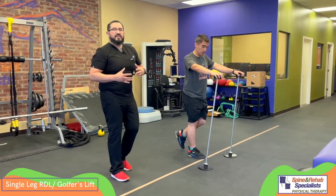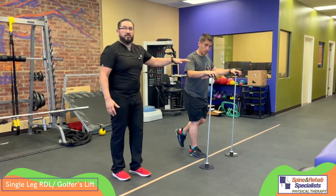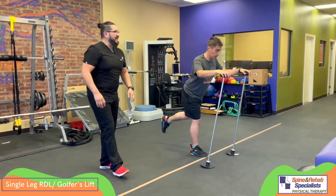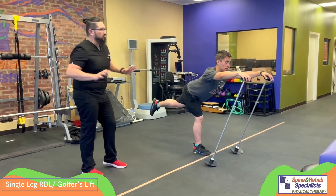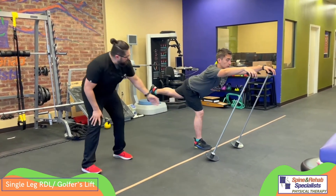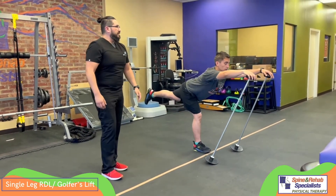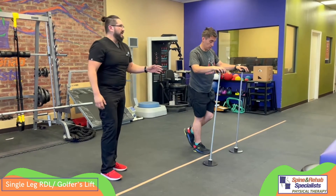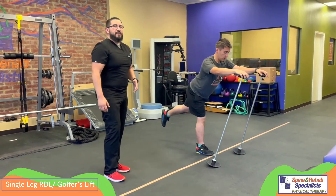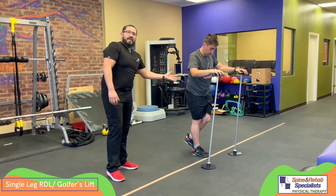If you're still having difficulty with balancing, one thing you can do is have something to hold on to. Here, Chris is using these two stands and he's still going to do the same thing — reaching forward with the arms and reaching back with the leg. Notice that the stance leg is relaxed; he's not locking it. There's nothing wrong with having a little bit of support here if it allows the person to focus on getting a good workout on the hips and the leg.